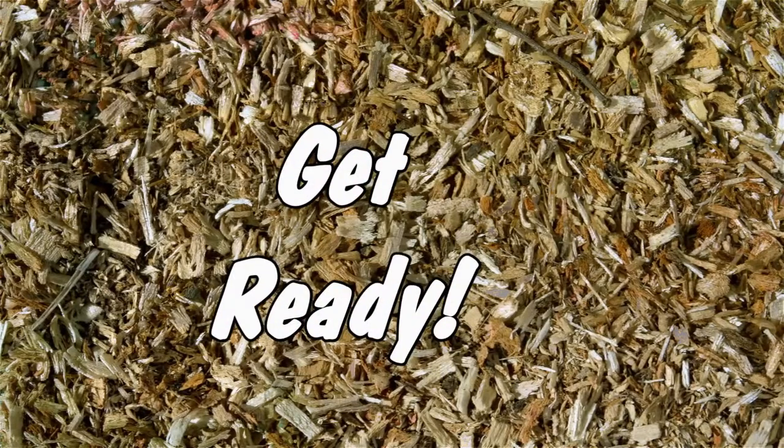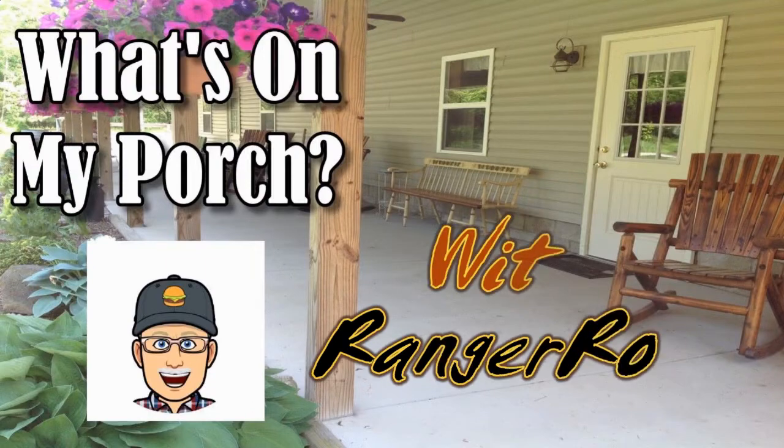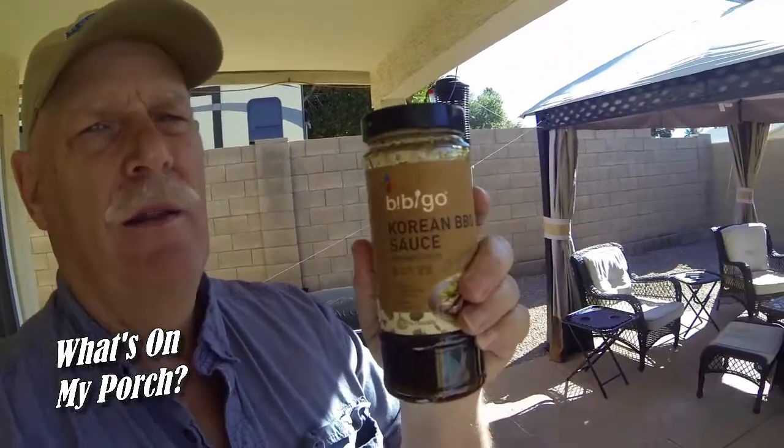Hey guys, get ready — let's find out what's on my porch today, hosted by Ranger Rob. This video is made possible by Ranger Rob Poopy Bags, available on Amazon right now. Hi guys, this is Ranger Rob, and today we are going to talk about some Korean barbecue sauce.